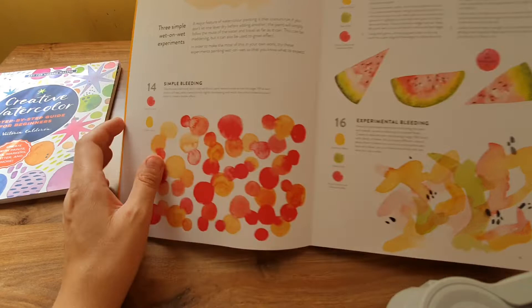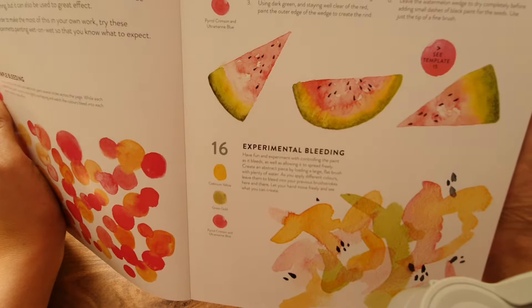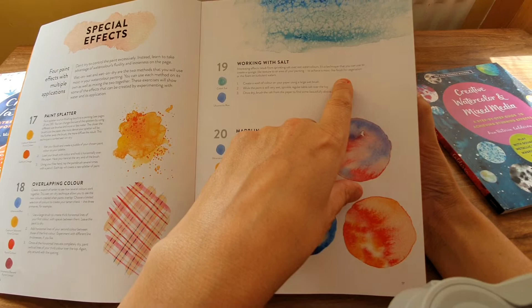Letting colors bleed — oh yeah, I love letting the colors bleed, it looks gorgeous. Deliberate bleeding — yeah, because the bleeding was usually accidental for me and everything goes wrong, but as you can see they're deliberate for the effect of the watermelon. Special effects — yes, I tried this yesterday with salt and it wasn't very good, but I've tried it in the past and it did look good.